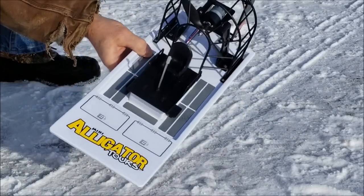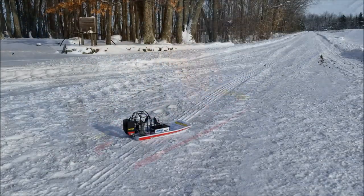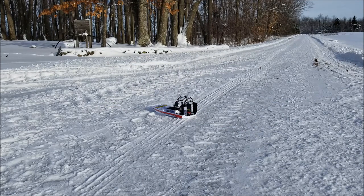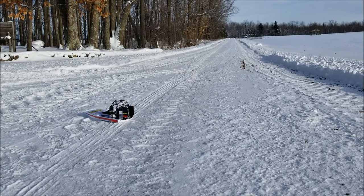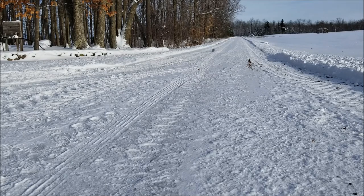So yeah, the Aquacraft Mini Alligator Tour. Alright, pretty maneuverable. Not sure how to behave on the water. The thing I'm most interested in is range, so I'm going to take her for a little run down there and see what happens.